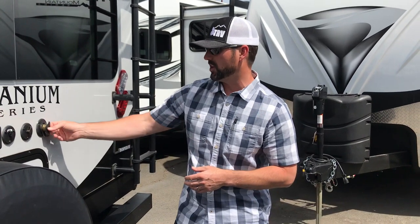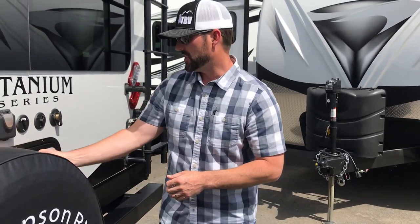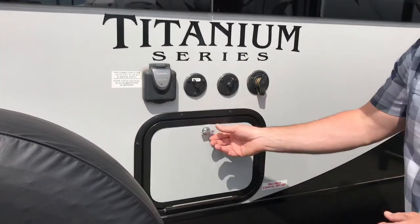If you go to an RV park and you have water, you can bring that water hose right here. Just use a water pressure regulator so that you're bringing in a safe amount of water pressure into the vehicle. I like to hook that up at the source so that the water hose and everything is regulated and safe going in. The outside shower is back here — you have hot and cold water and a 60-inch hose to rinse things off outside.